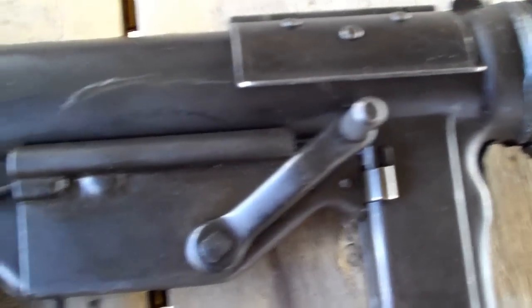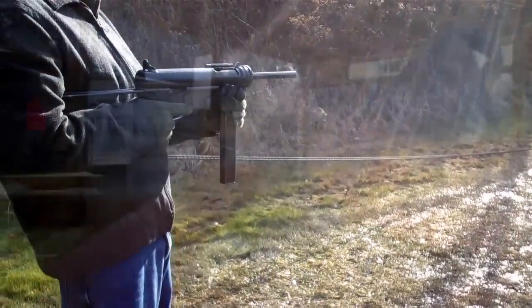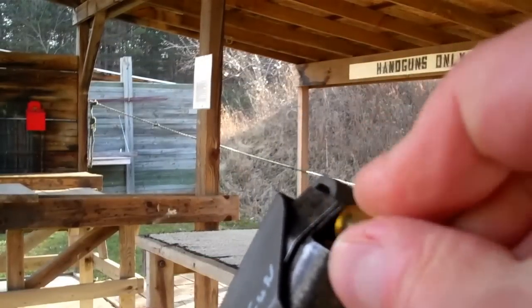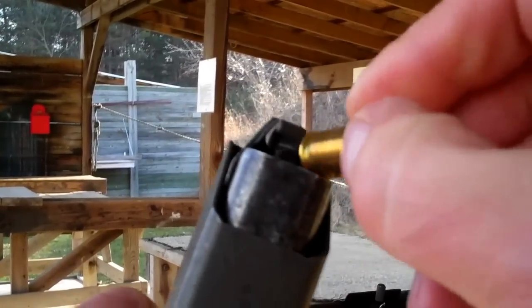Get a load of that charging handle. Here we have a speed loader — this just slides over. Pull it down, add a round, push it in just like that.